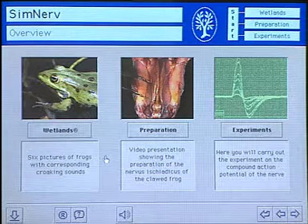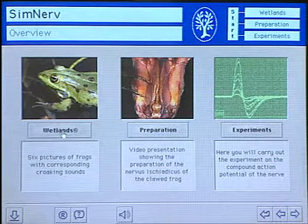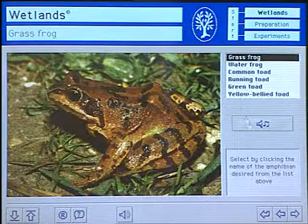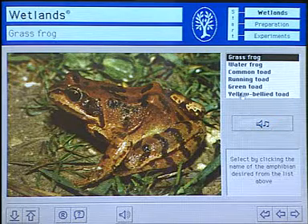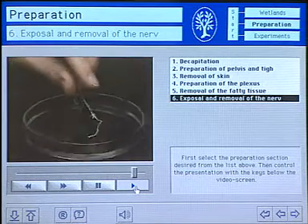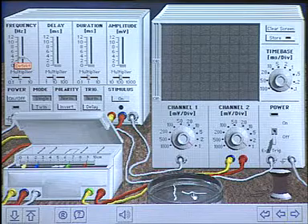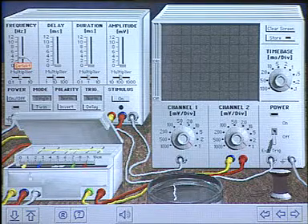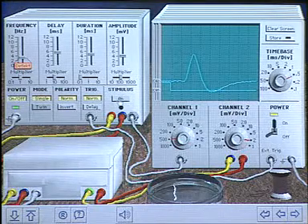SimNerve consists of three parts: wetlands, preparation, and experiments. Wetlands introduces students to the program and shows pictures of frogs with accompanying sounds. The second part contains video sequences of the preparation of the frog's nerve. The third and main part presents the lab with all the devices necessary to do the experiments, with two nerves that can be placed in stimulating and recording electrodes to stimulate the nerve and conduct experiments as in the real lab.